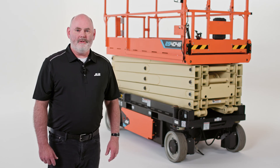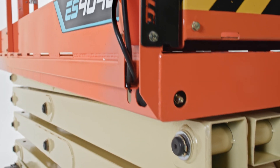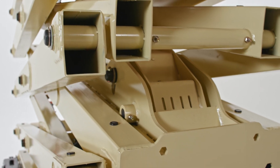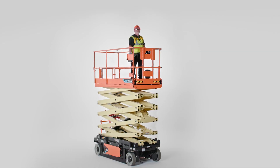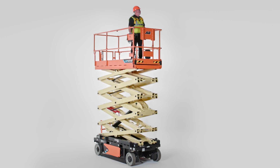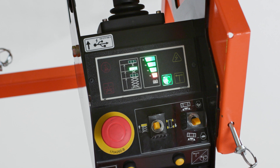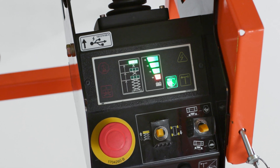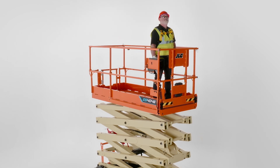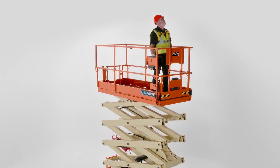This machine comes standard with variable tilt technology — a suite of sensors that continuously monitors the slope of the scissor and the load in the platform. This technology then adjusts the scissor's maximum operational height based on the data it collects. While in the platform, operators can view the scissor's maximum operational height using the variable tilt indicator on the LCD display. They can use this information to reduce the platform load or reposition the machine, increasing the operational height as needed.